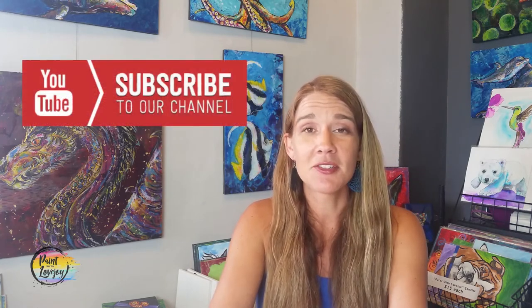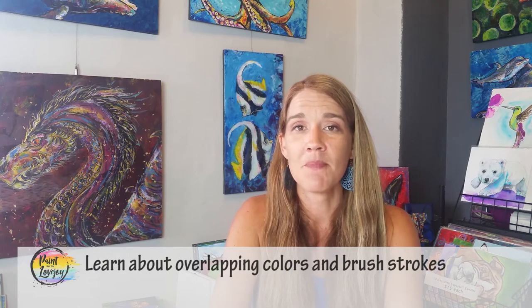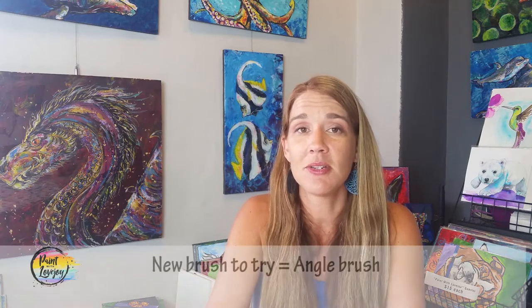Hey gang, welcome to my studio, this is Paint with Lovejoy. Thank you so much for joining me today. If this is your first time here, welcome and hit the subscribe button so you can be updated when I release other videos. In today's painting we are going to be doing a wolf eye — it's a lot of fun. We're going to work on our layers, overlapping colors to build the fluff and fur of our wolf and give some nice intensity to the wolf eye.